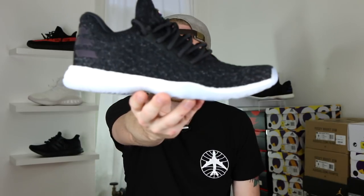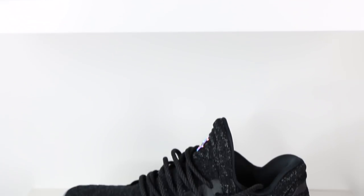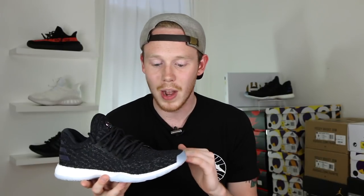So after the success of the Harden Volume 1 as a basketball sneaker, Adidas decided to release a lifestyle version of the same sneaker. Jumping right into the sneaker, here it is, the James Harden Volume 1 LS. Right off the bat, the first difference you'll notice between the LS and the regular Volume 1 is that there's no longer that weird sort of strap or shroud going over the toe box.